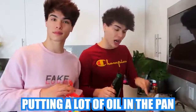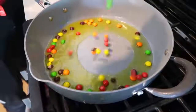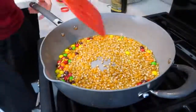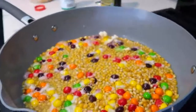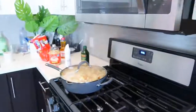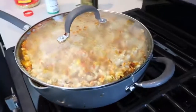You want to start by putting a lot of oil in the pan. Then put a lot of Skittles in there, and after that add the popcorn kettle inside like this. Mix it around — oh my gosh, it's starting to pop! Look at it, it's popping! Let's put the lid over it. Did you see the fire? This is actually coming out looking really, really good. I think it's ready.